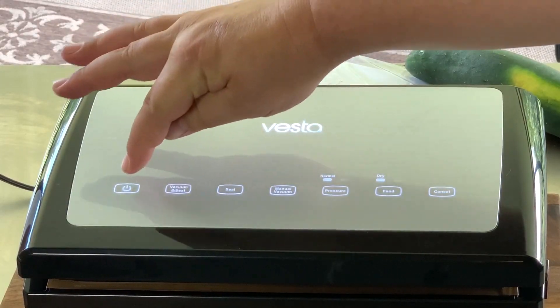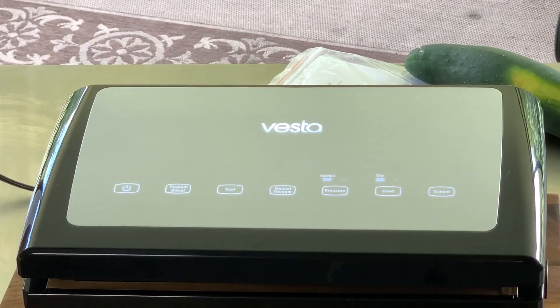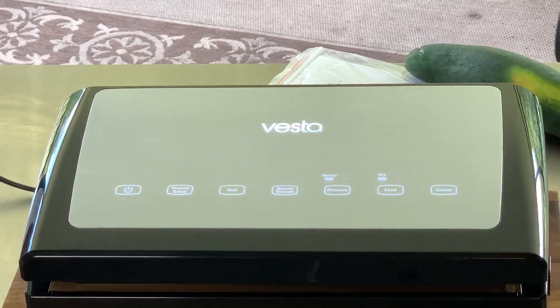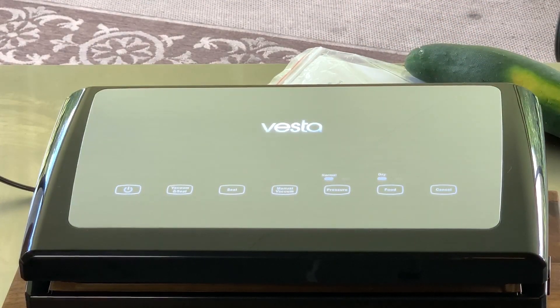The second button is your Seal Only button, where if you just want to seal the end of a bag, you press that. The button right after that is your Manual Vacuum button, which is like your pulse function — if you have liquid in the bag, it's easier to do the pulse vacuum. Then it's got your pressure adjustment to a gentle pressure or regular pressure, so if you've got items that need less pressure. The next one is your dry and wet feature, which if you have wet stuff, it'll give you a little bit more time and heat to your vacuum sealing strip.